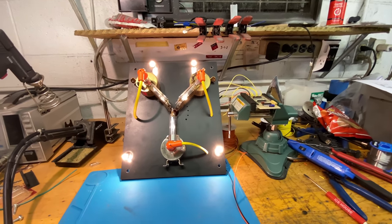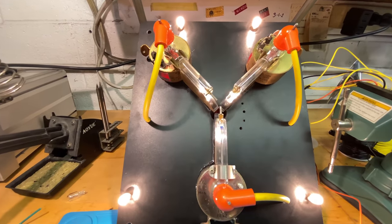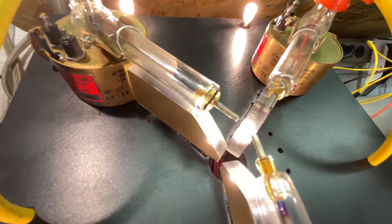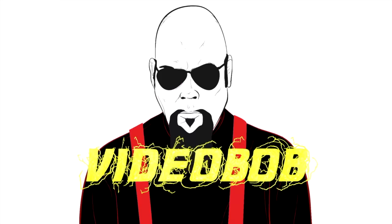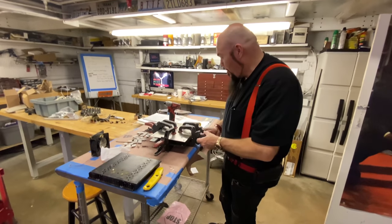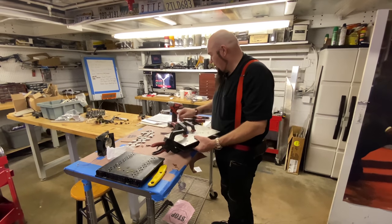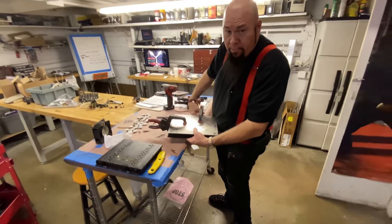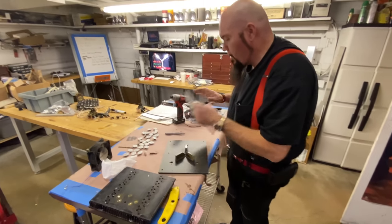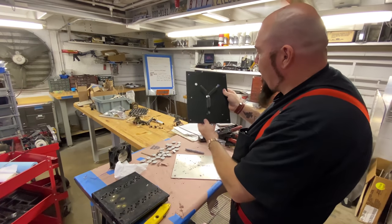This is what I do all day - I build the flux capacitor, it's what makes time travel possible. I'm working on building probably the most iconic part, the flux capacitor. We have a template that's been made off of the original, and we want this particular flux capacitor to be as authentic as possible. So we're starting with just this part - this is going to be the backboard.